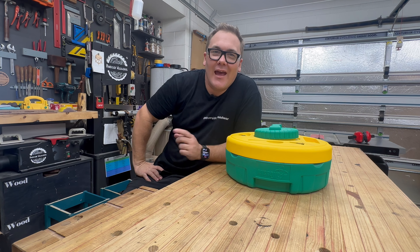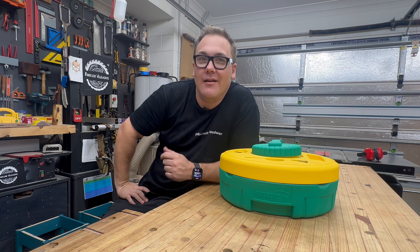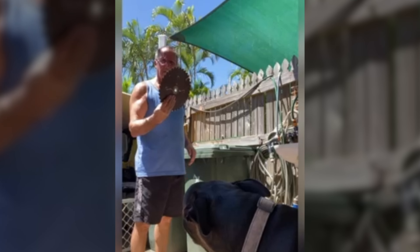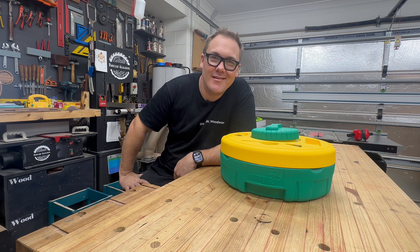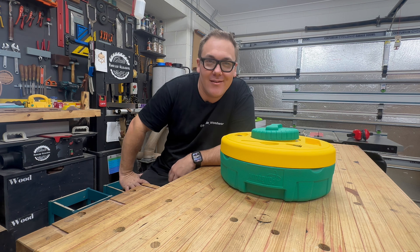Be honest — how many of you are more likely to throw out a saw blade before cleaning it? This Microjig Blade Clean system will save you money and improve your cut quality at the same time.